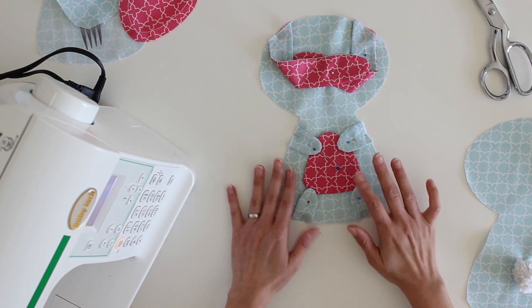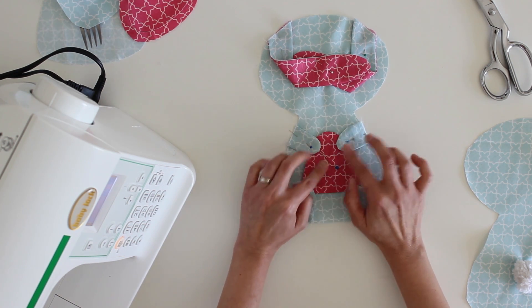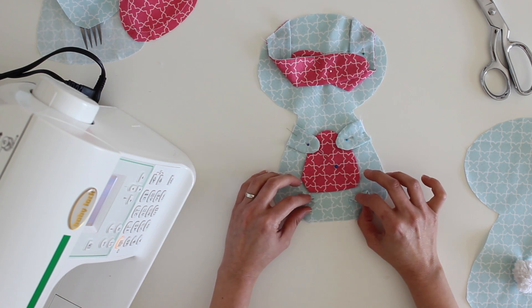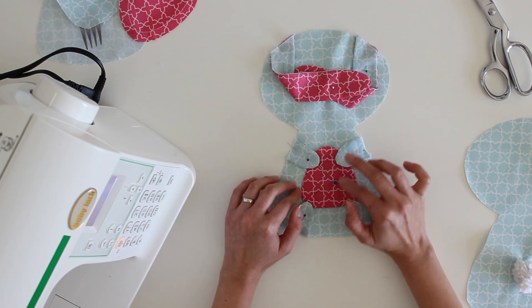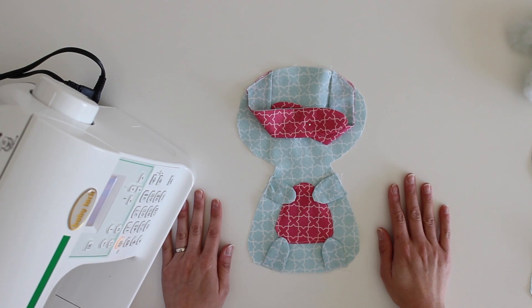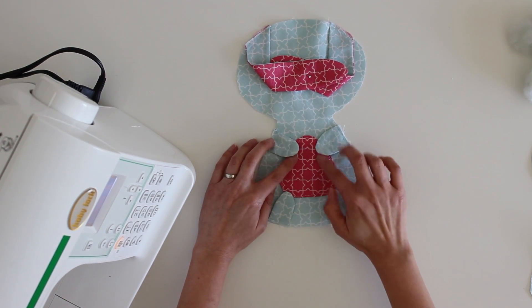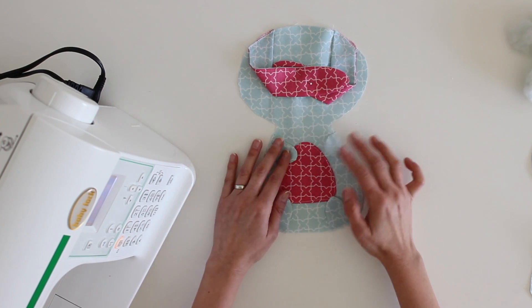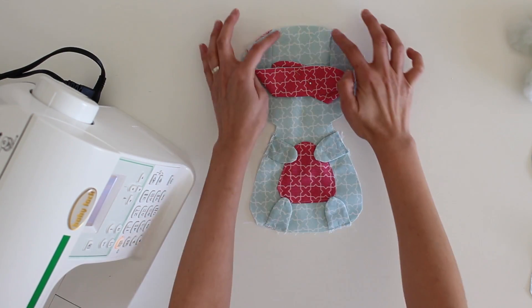Now I have a bunch of stitching to do. I'm going to use a regular stitch to stitch on the belly, and I'll move the hands and feet out of the way because I don't want those stitched down. I'm going to stitch around the edges of the belly and baste the ears, the hands, and the feet all in place. I've gone ahead and stitched on the bunny's belly and basted on the arms, feet, and ears right along the edge. I've left the extra ears pinned together in the middle so they don't get in the way.